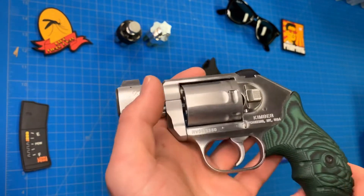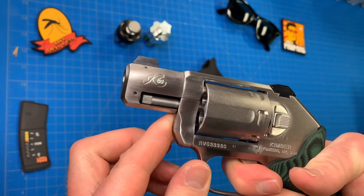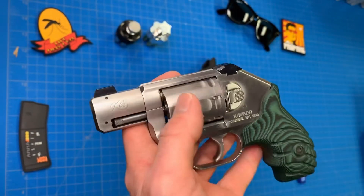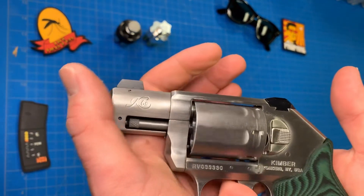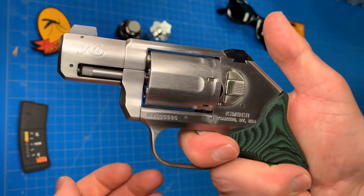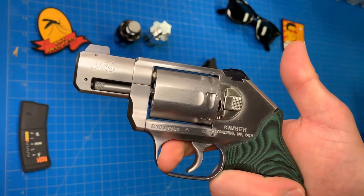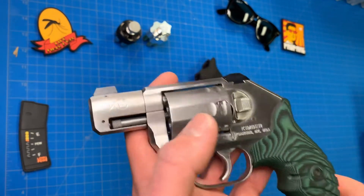Trigger on this gun — that's something Kimber came and boasted about, and I will say it's a nice trigger. Very smooth, very clean break, very easy to stage. Compared to a Smith or even a Colt, the trigger is what sold me on this gun. When I was in the shop and dry fired it, it just blew Colt and Smith & Wesson and Ruger out of the water. They claim it doesn't stack, and it doesn't feel like it stacks. With only double-action-only, being easy to stage is important to me. Very clean, very nice reset. The trigger is definitely my favorite part of this gun.